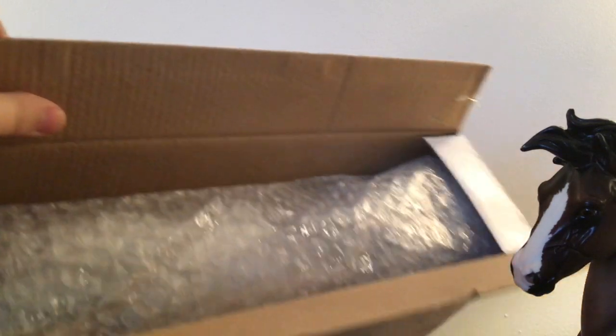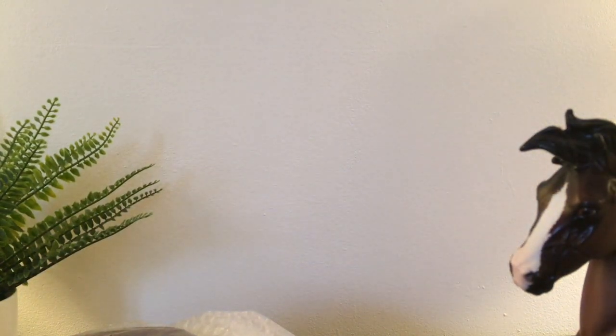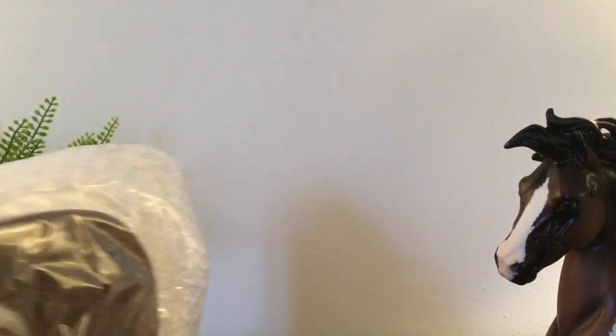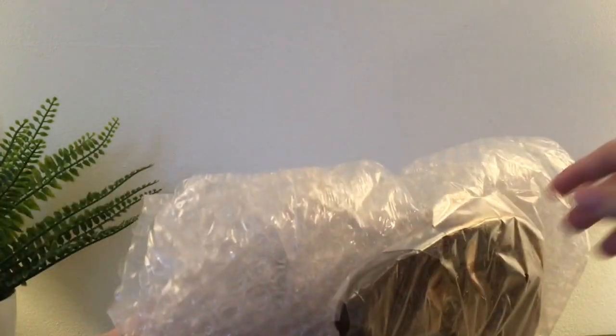Okay, so here he is. I'll try to get him out without ruining my tripod — which isn't a tripod at all, just a bunch of stuff stacked on top of each other as an excuse for one, because I don't own one. Here he is. We've got a nice little base at the top, which is nice so he doesn't fall.